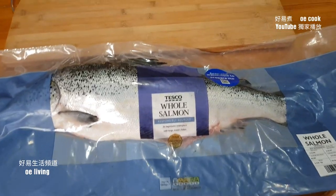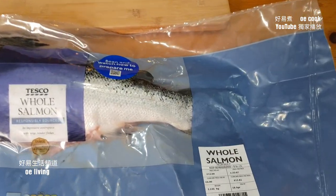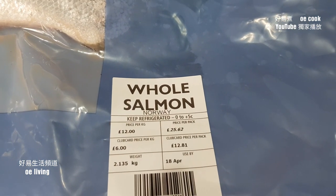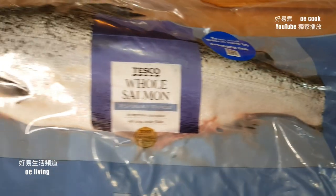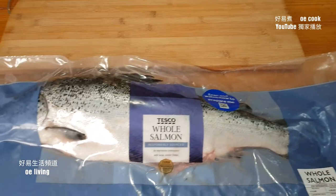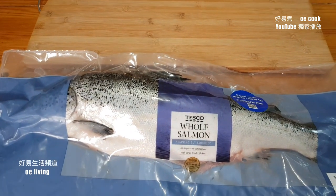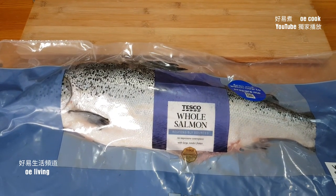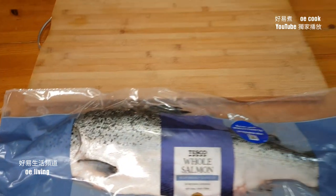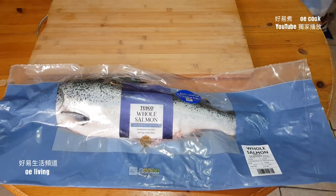1 pound — this is. I bought it in the supermarket. 2.135 kg. I bought 6.4 pounds. I prepared to cook. It's in the water — 1 pound, 1 pound.